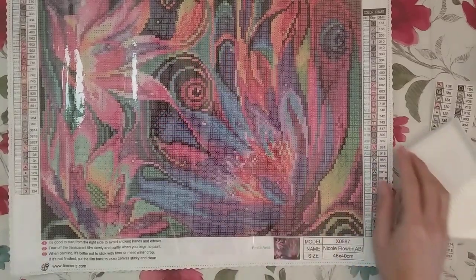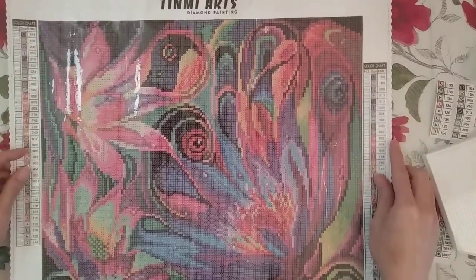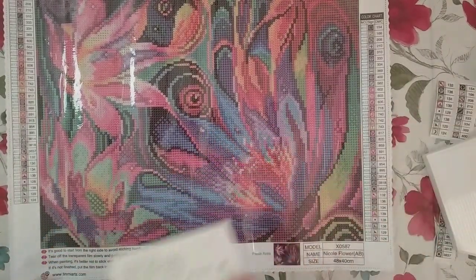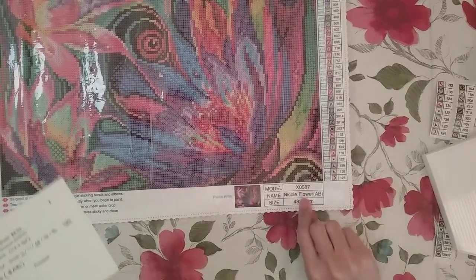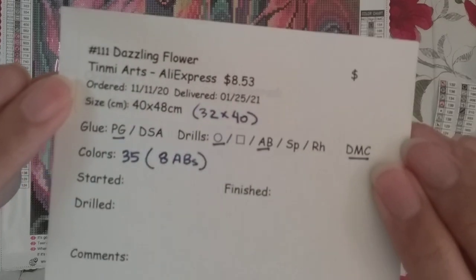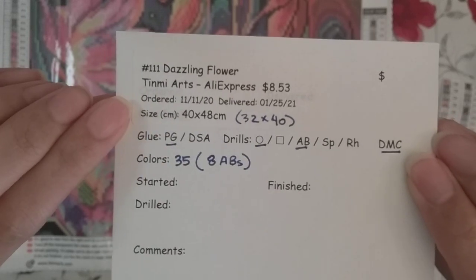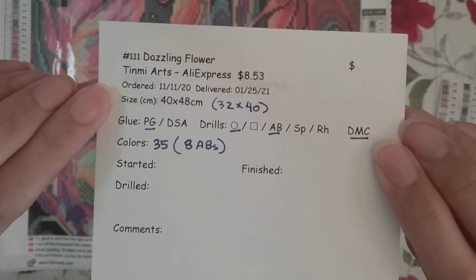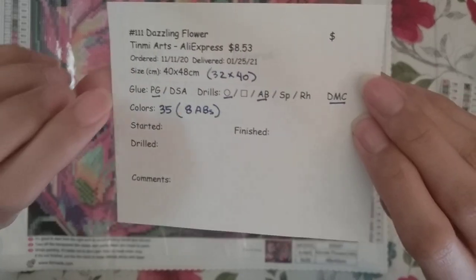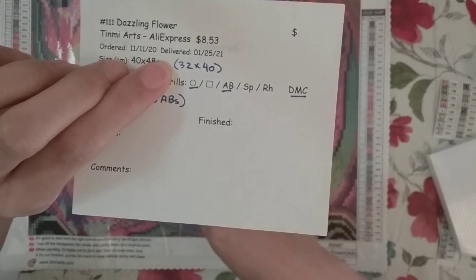Hello, welcome to another video. Today I'm going to be doing a kit-up video of this diamond painting. It's from Tidmi Arts, and it's actually called Nicole Flower on the canvas, but on AliExpress they called it Dazzling Flower — I kind of like Dazzling Flower better. I paid $8.53 for this during the AliExpress 11/11 sale, so it's probably a little more expensive now.